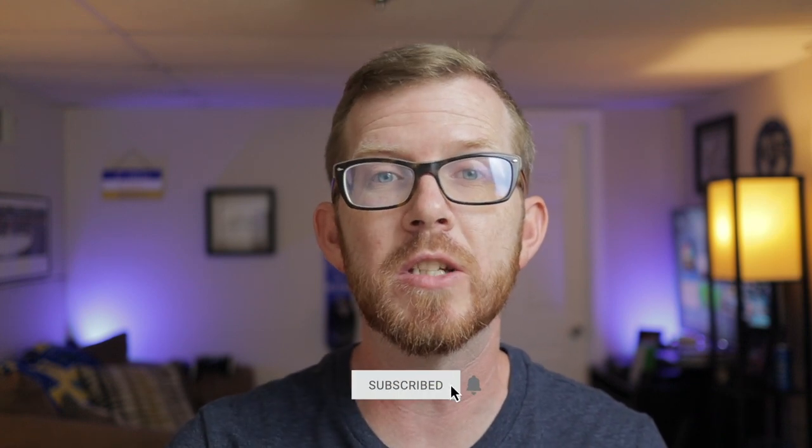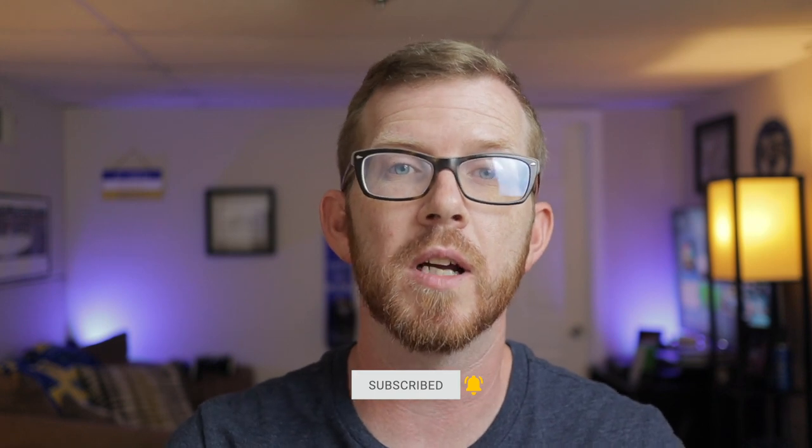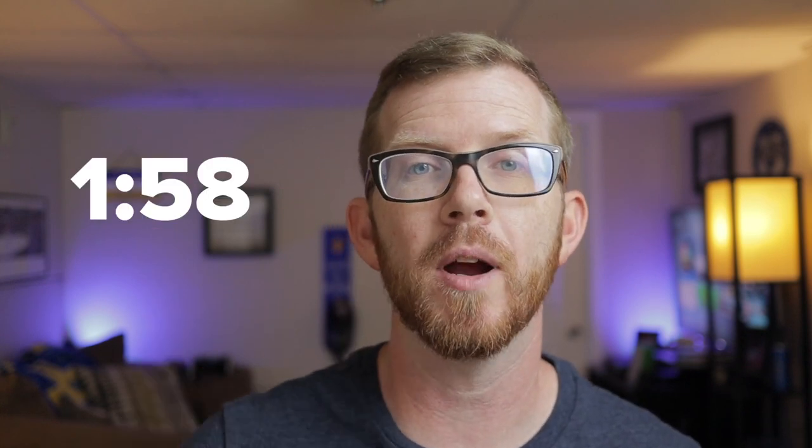I wanted to thank you for being here and my mission with these videos is to help out moms and dads just like you make the best decisions when it comes to gaming for their kids. Before we get into exactly what Game Share is, if you already know what it is then just check out this timestamp right here and you can skip forward to how to set that up if you're already familiar with Game Share.